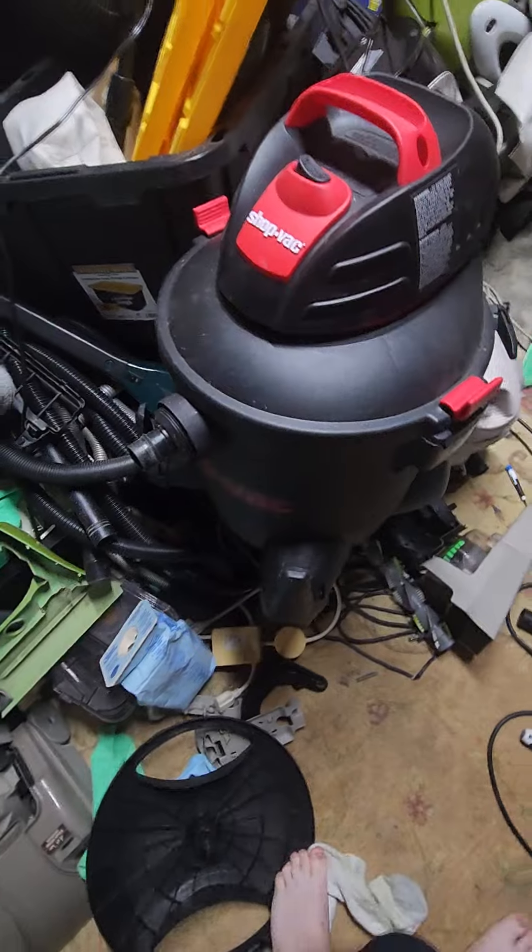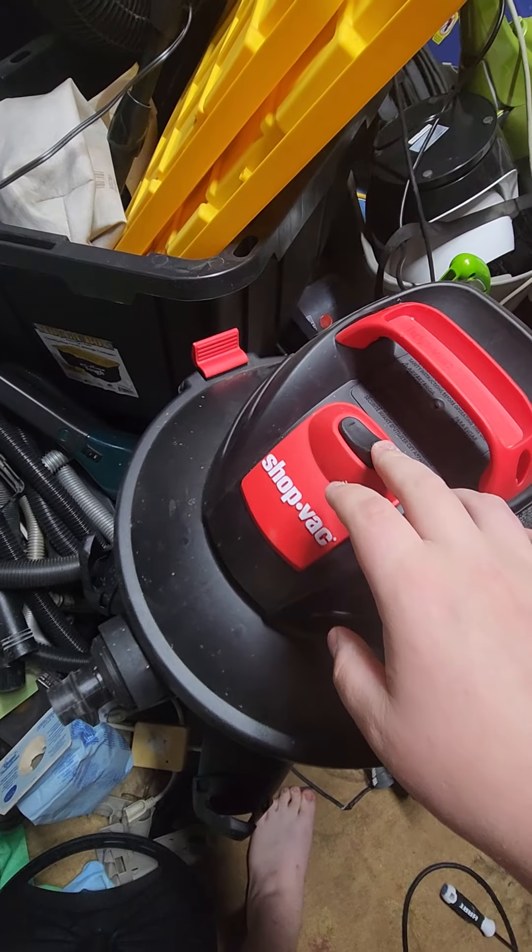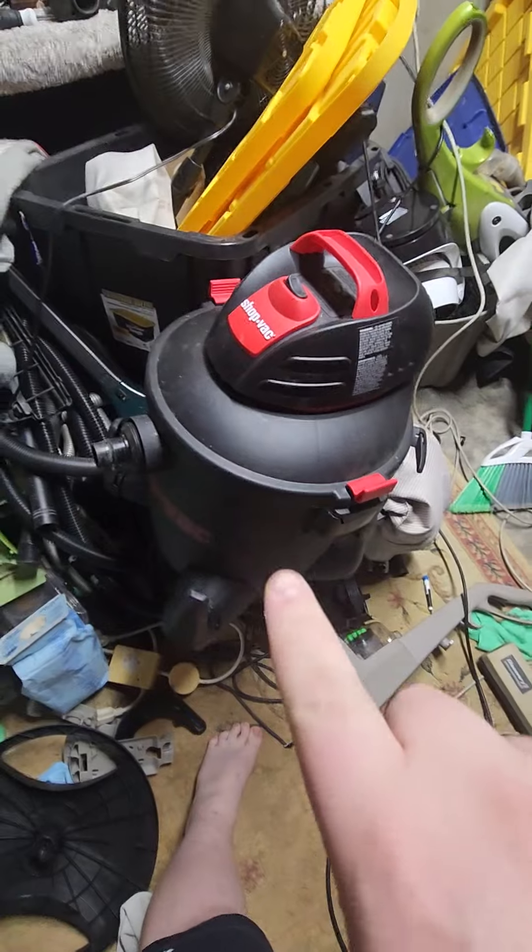Compared to this one though — that's a Walmart shop vac, how we recommend it.